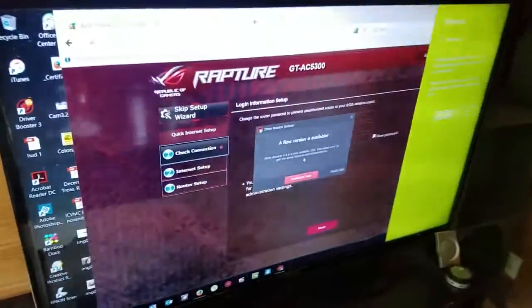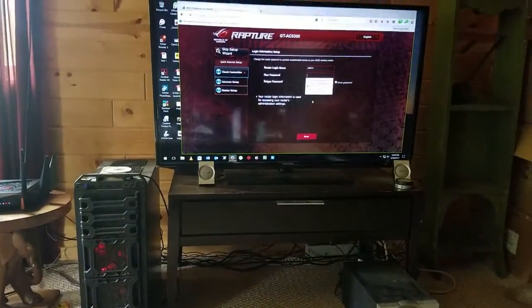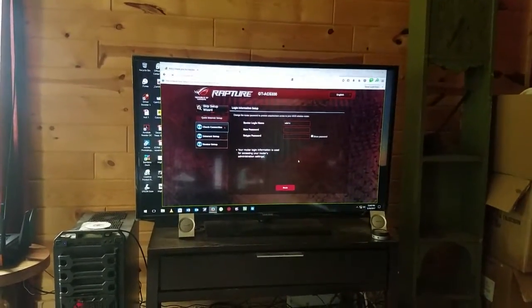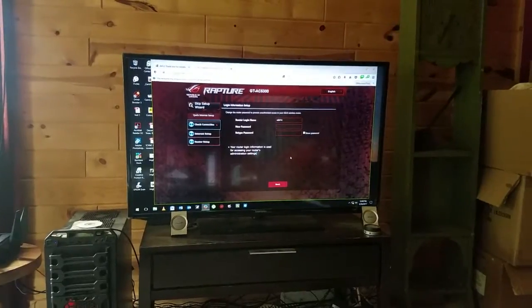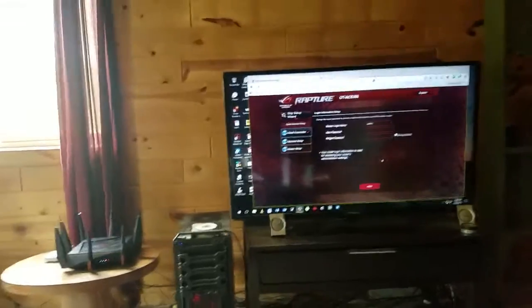So the next thing you need to do — oh, you don't even need to do it, it auto pops up on your screen. So all you have to do is go through all the steps and set it up, and then you'll be on the internet.